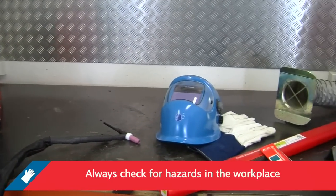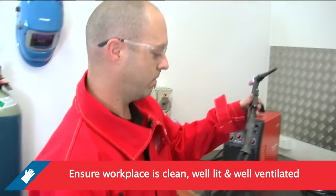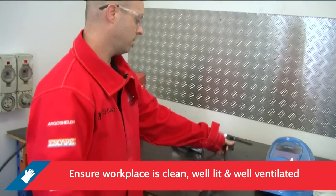Before welding, always check for hazards in the workplace. Ensure your workplace is clean, well lit, well ventilated, and safe from tripping hazards.